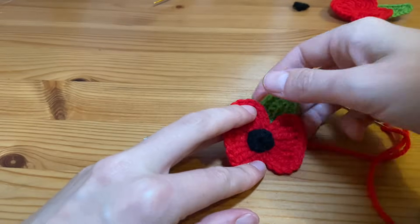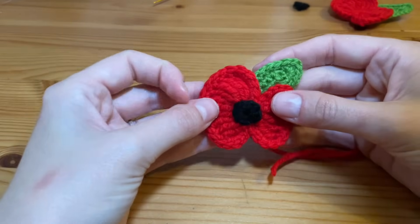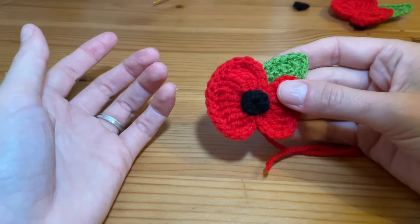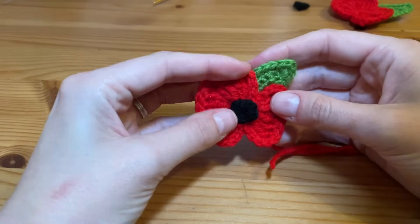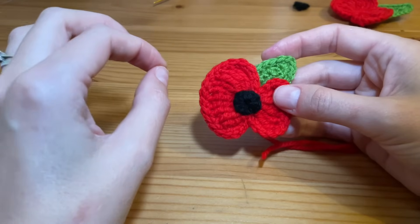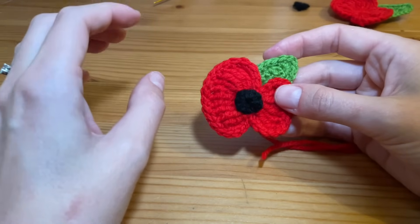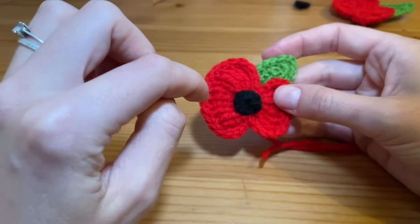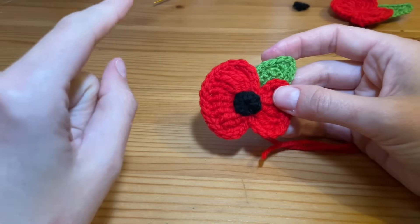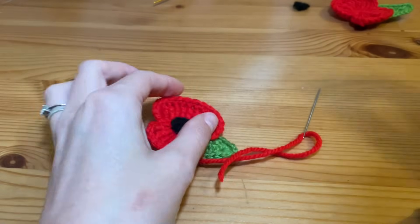There we go — we have our finished remembrance poppy! Thank you so much for watching. I'm quite new to this so hopefully I'll improve as I go along. If you enjoyed this tutorial, I've got lots more intricate flowers, more realistic-looking designs, and a lot more lacework coming up. Feel free to subscribe to my channel and click like on this video — it would be really appreciated. Until next time, thank you!